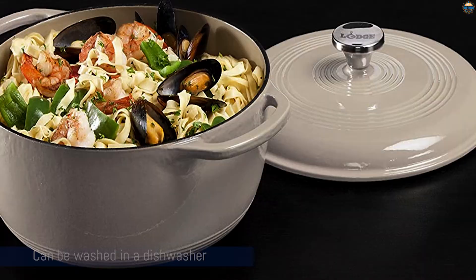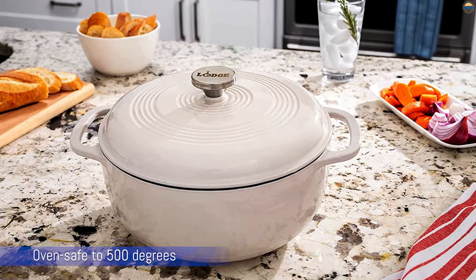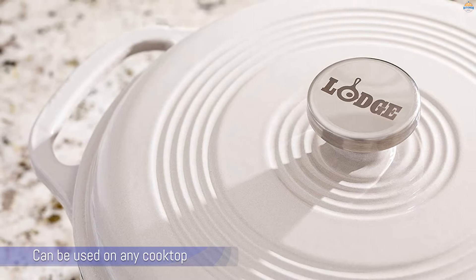It can be used on any cooktop, including gas, electric, or induction, but it shouldn't be used on outdoor grills or over campfires. The tight-fitting lid helps retain moisture during cooking. This oven can be used for marinating, cooking, storing, and serving.